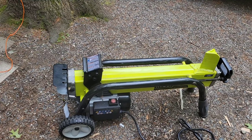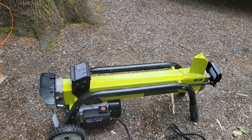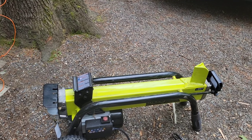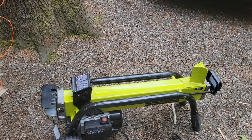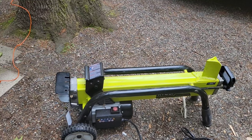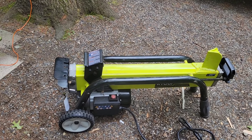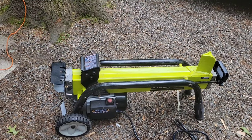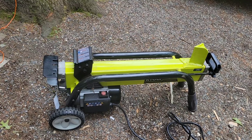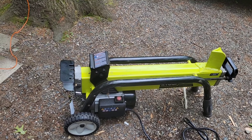Unfortunately, the wood slides around a little bit on the platform when it slides up and splits. Sometimes it slips, so there's probably a way around that — I could probably bungee cord it to keep it in place. I haven't figured that out yet; I'll look online and see if anybody has a life hack for that. But in the meantime I'm very, very impressed with it.